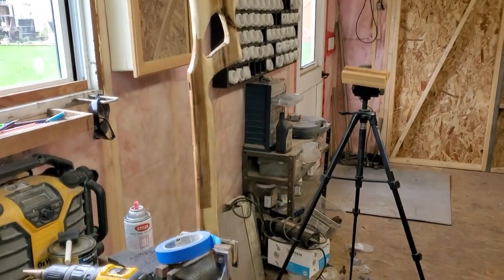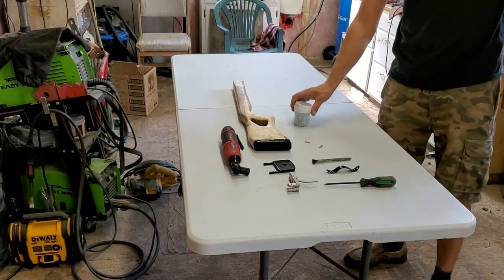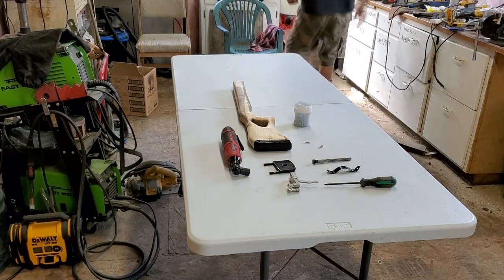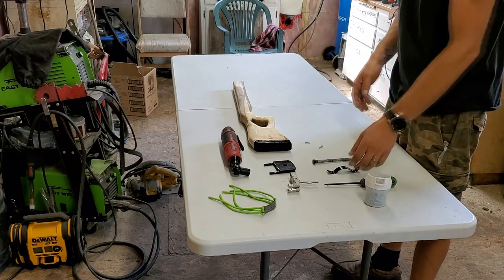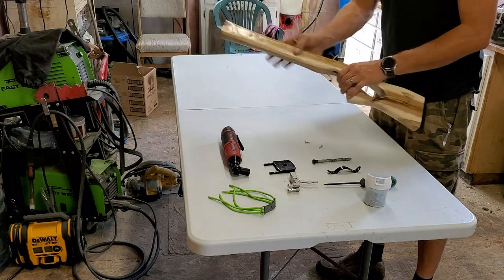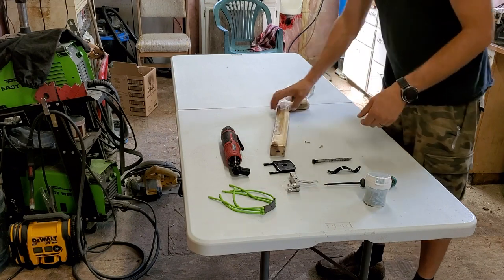I've got everything laid out here — all the screws, everything needed to reassemble this gun, and the bands too. I'll probably speed this up so you don't have to sit through it in real time. I've got it all in clear gloss now, nice and smooth. I think it turned out beautifully — it's comfortable in your hand, doesn't weigh too much but has enough weight. Yeah, I'm pretty impressed with it.